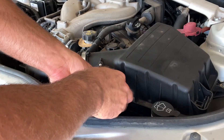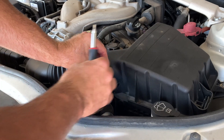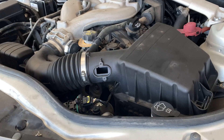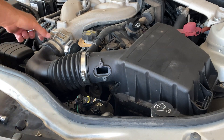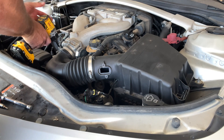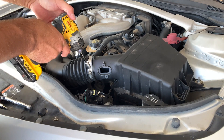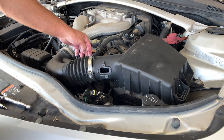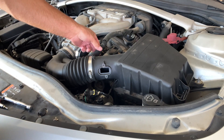Definitely hang on to those screws and don't lose them. The mass airflow sensor will just slide right out — set it to the side. If you have any mass airflow sensor cleaner, you can clean it as well while you're at it. Next, grab your eight-millimeter socket and remove it from the plenum. You can use your drill or a socket wrench to take that off. Then take the hose off and set that to the side.